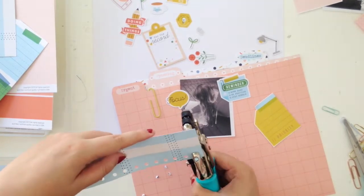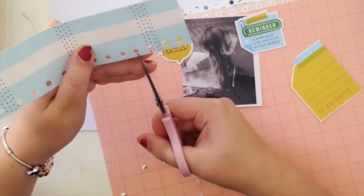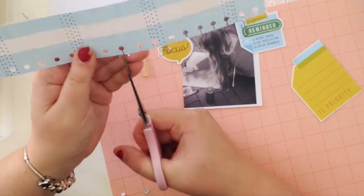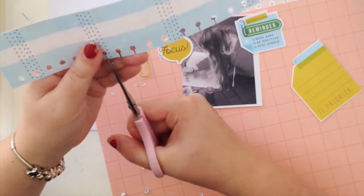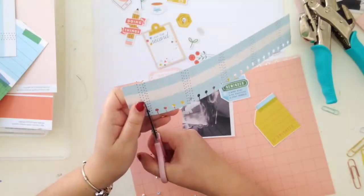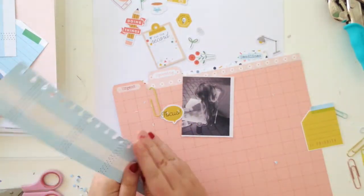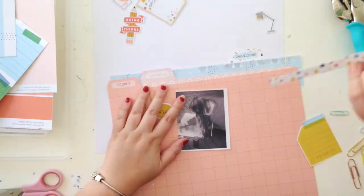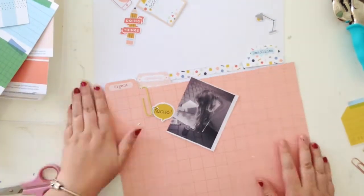Now I thought I'd use this blue stripy paper and create a little notebook edge. I don't have a notebook edge punch, so to create my own I literally just punch holes every centimeter or so and then cut notches with a pair of scissors into the holes — it kind of creates your own notebook-looking paper. That's a good hack for those who don't have a notebook punch. I ended up not using that piece, but I'll save it for another project.